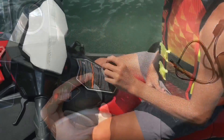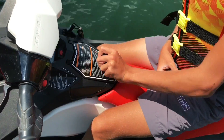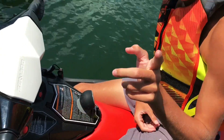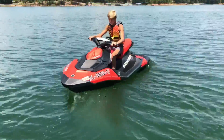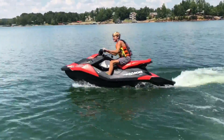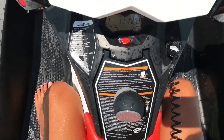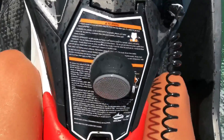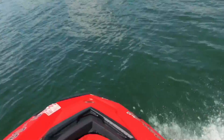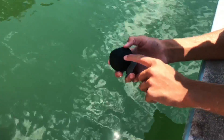Now let's put this thing to the test. We're going to stick it on the Sea-Doo here. Here's a quick shot of me throwing the Barnacle on the Sea-Doo. You can ride as fast as you want, swerve around, and it does not budge at all — very sturdy. Very impressed with this product. Now let's drop it in the water just to test it.